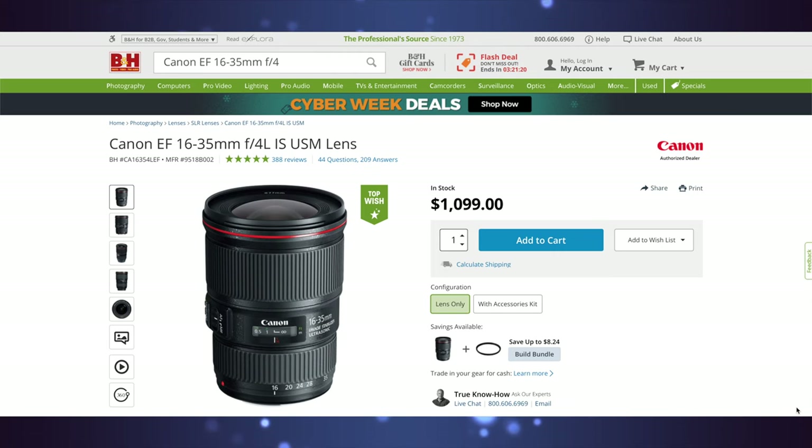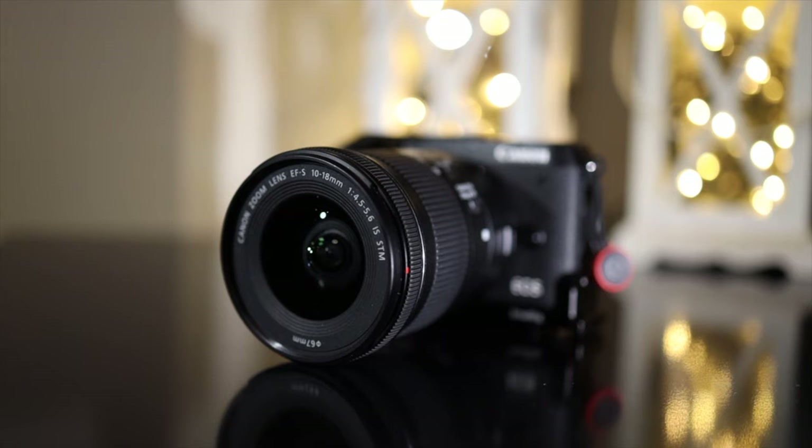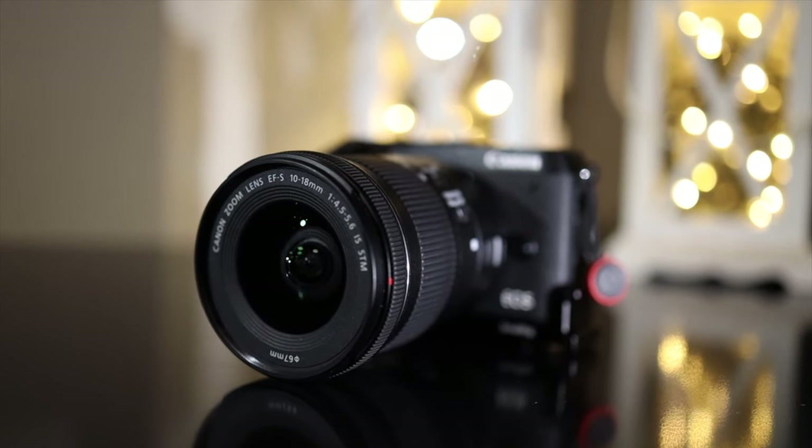If we look at the full-frame lenses that match the EF-S 10 to 18 millimeter, we have the EF 16 to 35 F4. That lens comes in at $999 US dollars — that's with a $100 discount at the time of filming. So that's quite the difference in price. For someone just starting out who wants a good wide-angle lens at a budget price, the EF-S 10 to 18 millimeter is a good option.